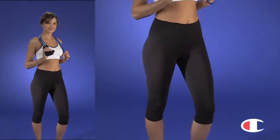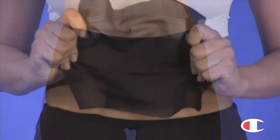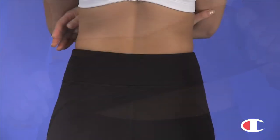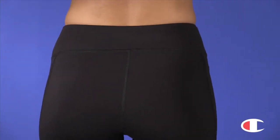For instant slimming, get into champion-shaped knee tights. The contoured waist gives you a flattering fit, as hidden mesh panels trim hips, tummy and thighs. Silky smooth fabric wicks moisture to keep you cool, while flat seams help prevent chafing.